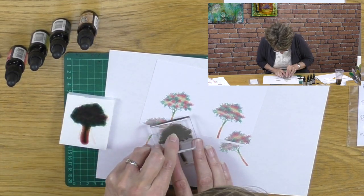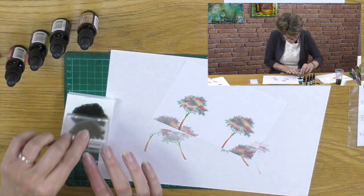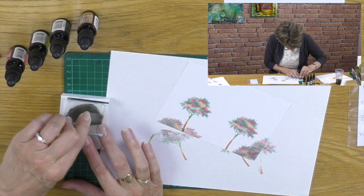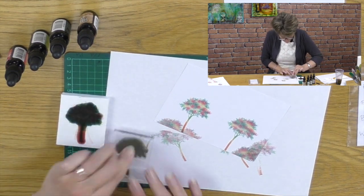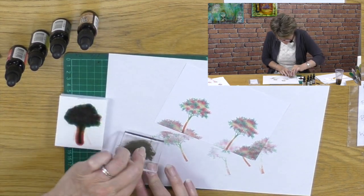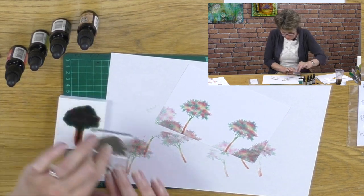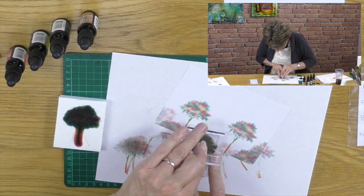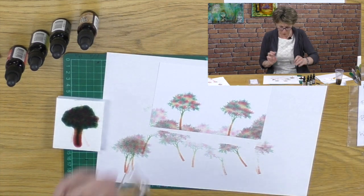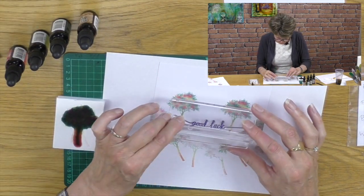I think we can even make some echo hedges - second generation - here we go. Come up the sides a little bit. Now if I want to avoid getting a line, I blot it first, then I can come in here. I blot it on a piece of copy paper and that way I won't get a line off the side. Nice, how's that? Super.